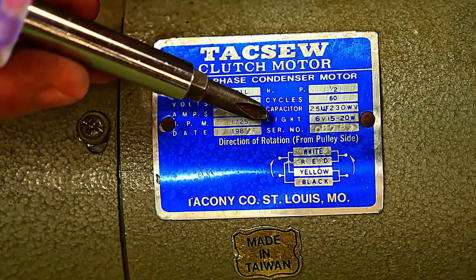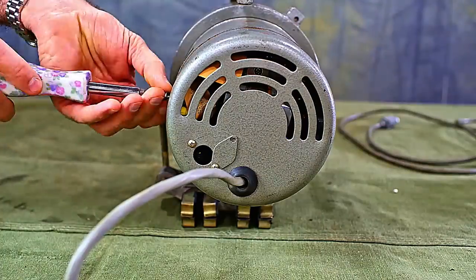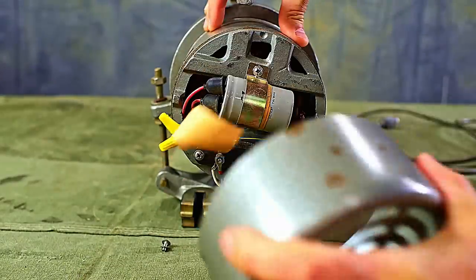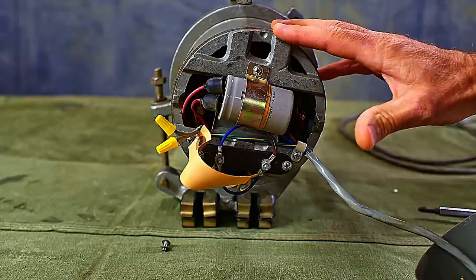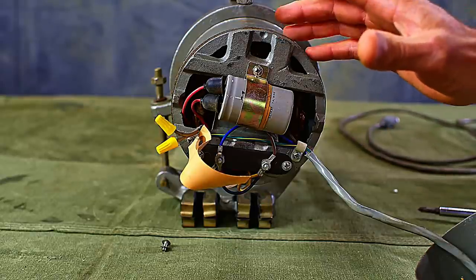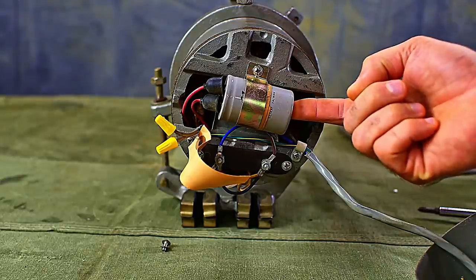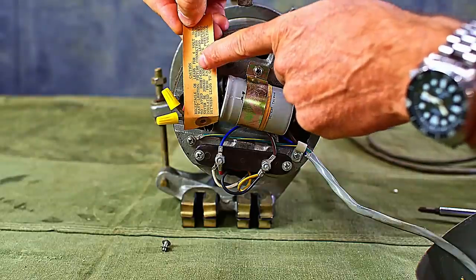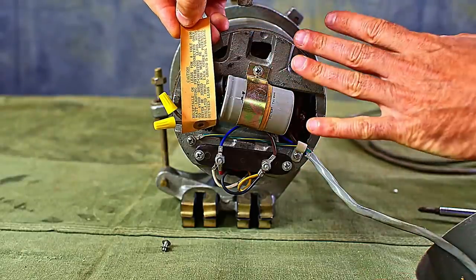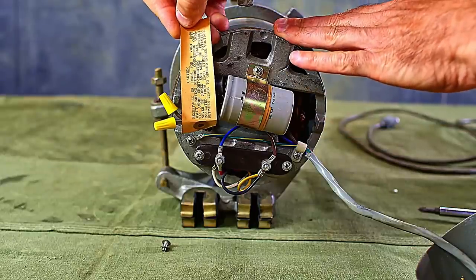Then it has some light and capacitor information here. In this end we can access some of the parts that we may need to maintain one of these. So if a capacitor goes bad, it's right here. This states that the leads are for a 6 volt 15 to 20 watt lighting fixture, so this particular machine is an older style that uses the 6 volt bulbs.